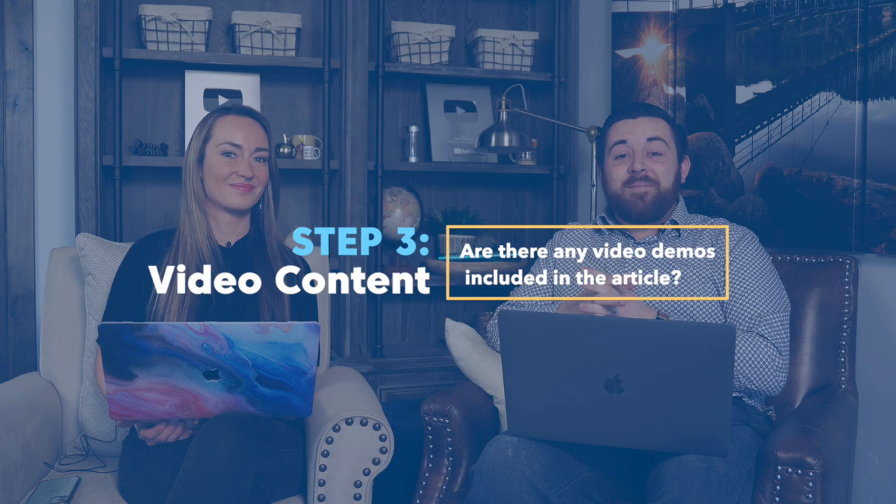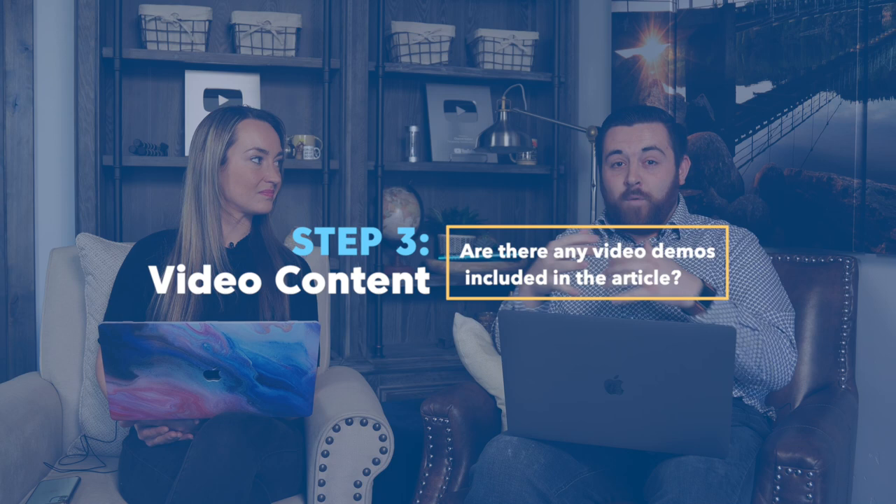It really makes a big difference — you feel like you have a big part in writing the article because you actually performed the research, and you're not just taking bits and pieces from the internet. That doesn't help the searcher either. Video content with articles is something we've been working on more and more, and as Google wants to see more forms of media in articles, this becomes increasingly important.